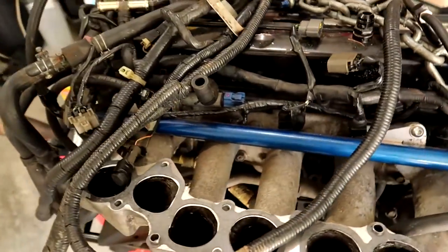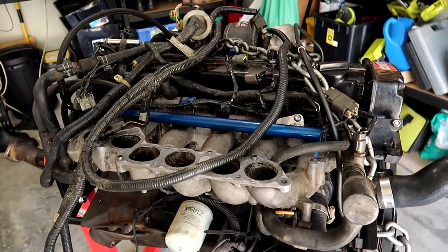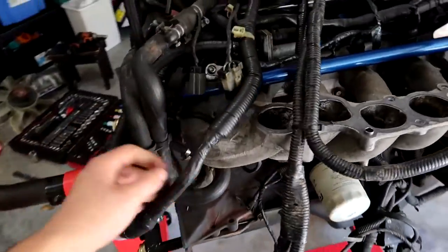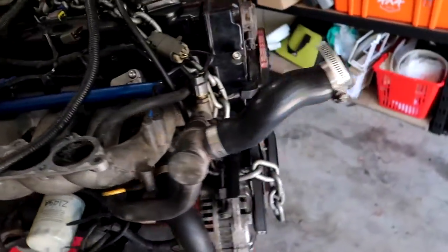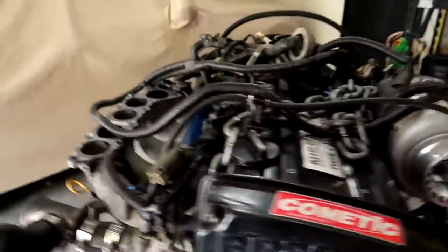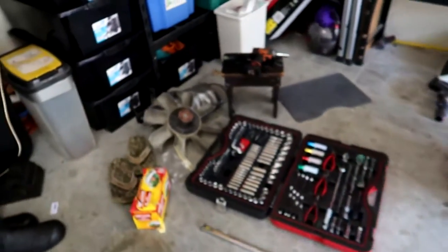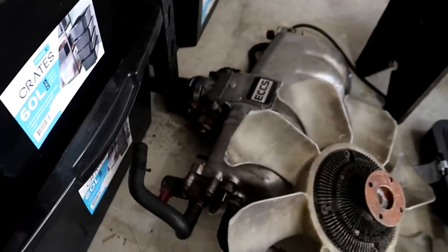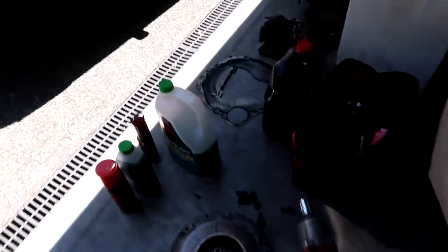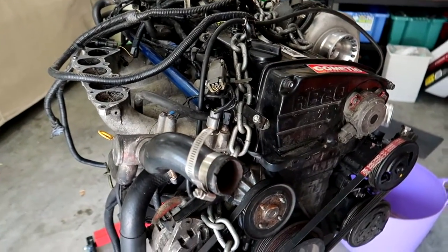First thing I'm going to do is pull off the engine loom — it looks really messy and in the way, and once it's gone it'll give me a good look at what's actually here. The whole loom will come off disconnected from the ECU as one piece and go into the box of parts. As usual, I'll be putting bolts in plastic bags and labeling them so I know exactly where they go.